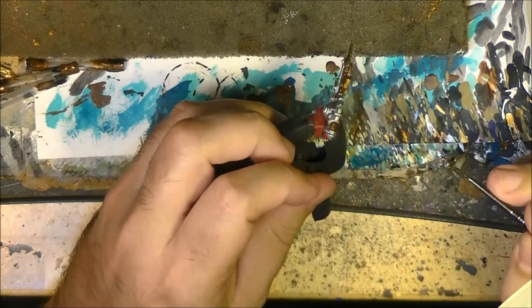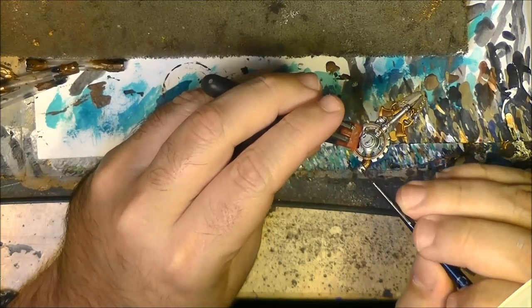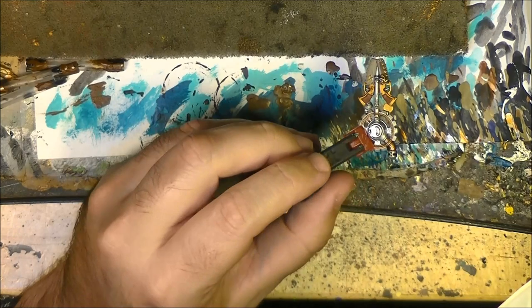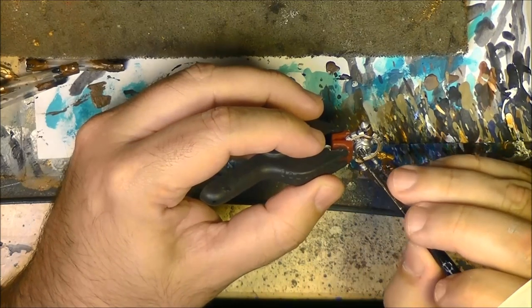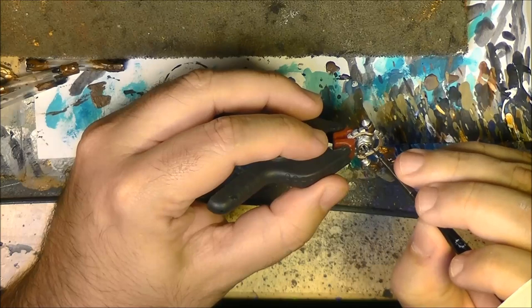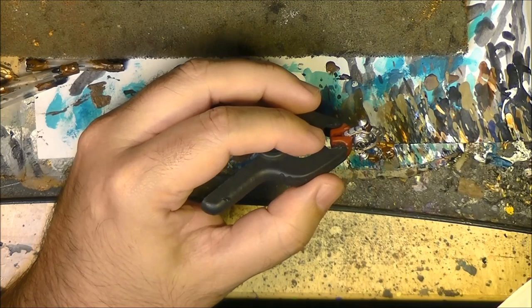These ones you definitely want to go with the brown to make them look darker. I will apply it on the top part as well - this is where it can look smoky. We are going to apply it here on this grid, to give the sensation that there is some smoke or fire going on.